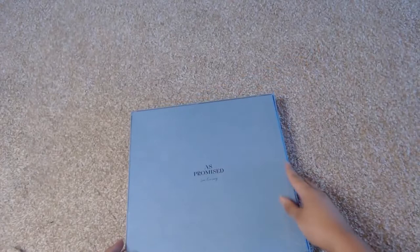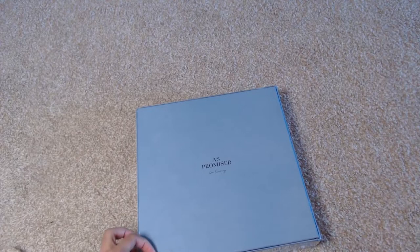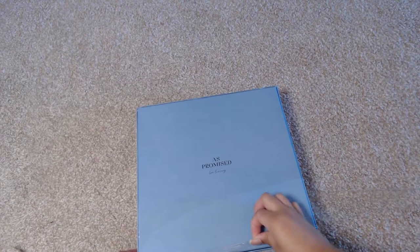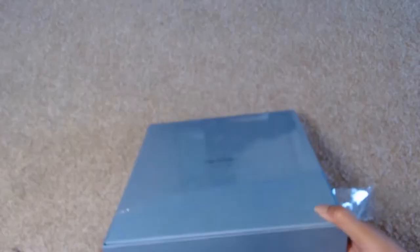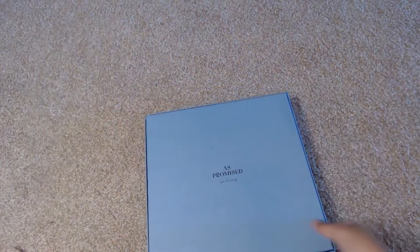Let's go ahead and open this up. There are a lot of goodies in here, so it looks like the easiest way to open it is just right along the edge right here. And so — oh — it even feels pretty. It felt like it was going to feel pretty from the outside, but actually feeling it — it's really nice.